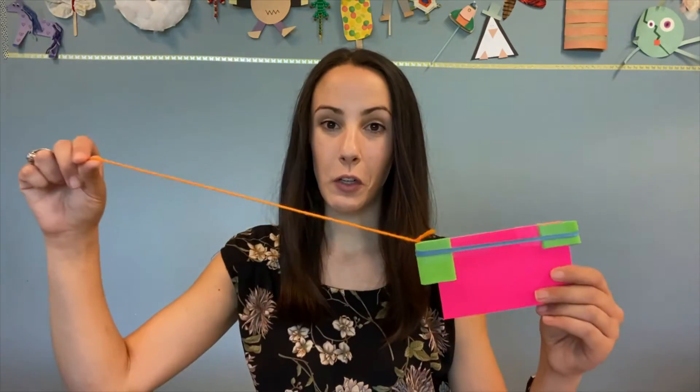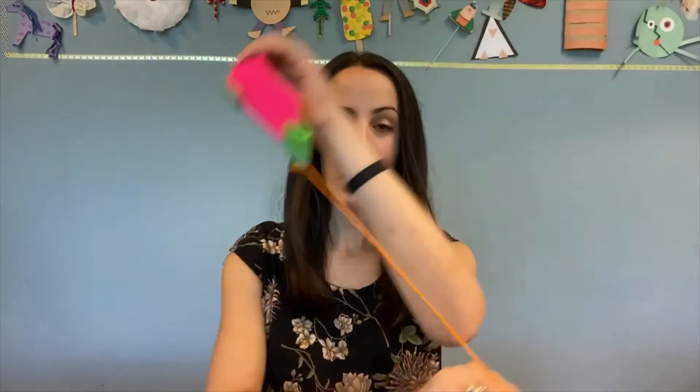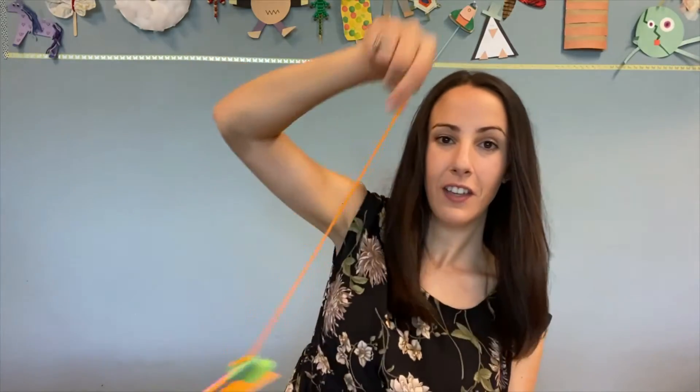Now that you have your noisemaker all put together, it's time to test it out. You can hold your string, spin it around like this, and hear the noise. If it doesn't work, you could try adjusting the rubber band or try adjusting the foam or paper that you put at the ends. It's a little bit of a science experiment and a little bit of a craft.